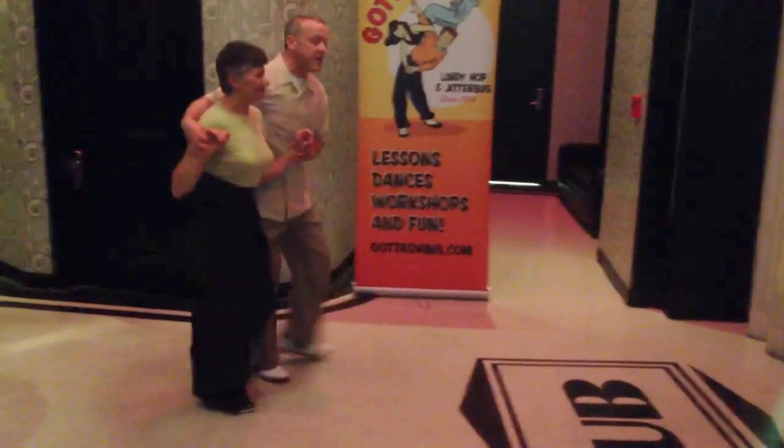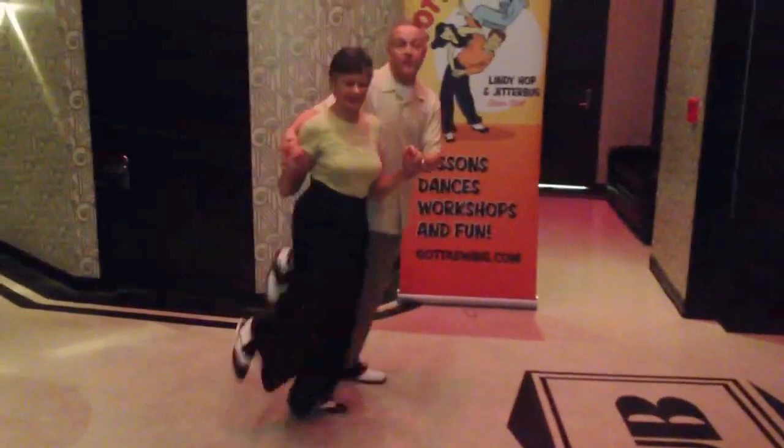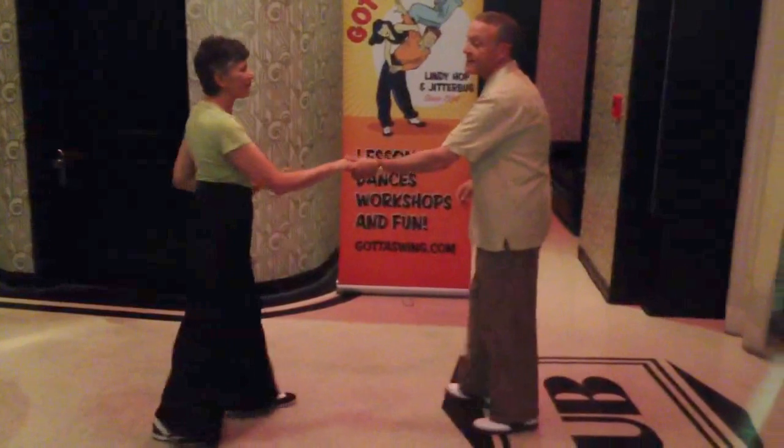Turn to the left. Lock step. Single. Single. Double step. Double step. Double step. Over and out. Rock step.